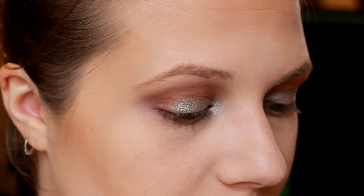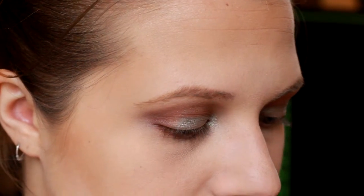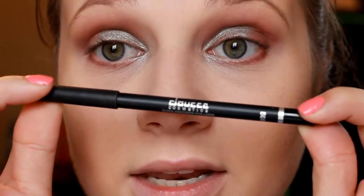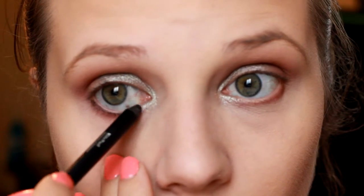For eyeliner today I'm going to be using a black liner in my waterline — this is the Doshay Cosmetics Ultra Precision Eyeliner. I got this in an Ipsy bag and I've really fallen in love with it. It works really well for the waterline and stays a really long time. For the top lashes I'm going to be doing a very thin winged liner, since I am applying lashes today and just need a line to hide the band.